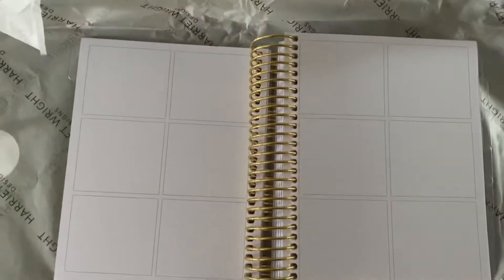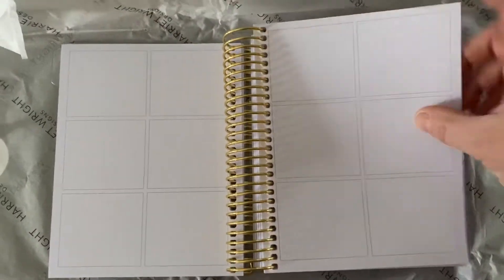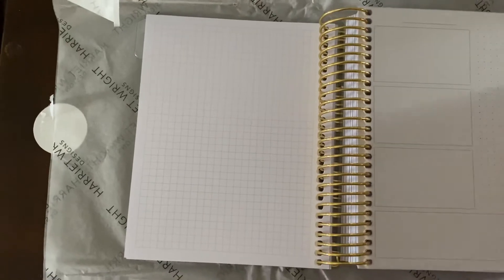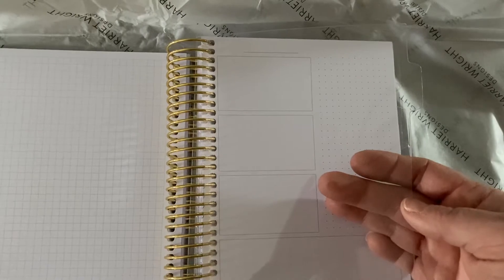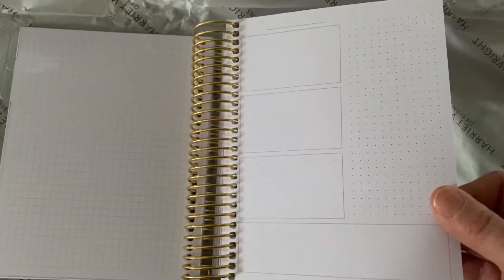Then you've got some grid paper and your first divider, which is great. Then more grid paper and then I'm assuming this is a yearly overview — January, February, yes — where you can put your targets, goals, birthdays, whatever you want. It's all blank. Then you have another grid-lined paper section and then a clear vellum, clear acrylic dashboard.